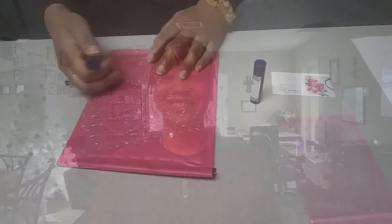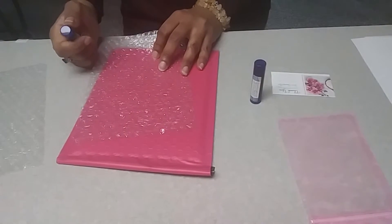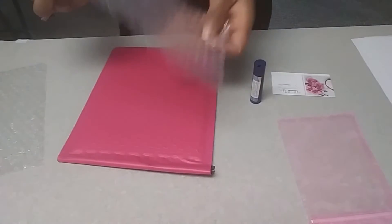Today I got an order for some lip balms, and I just wanted to show you guys how I package them so that they'll get to the customer without damage. I first make sure that I use bubble wrap.